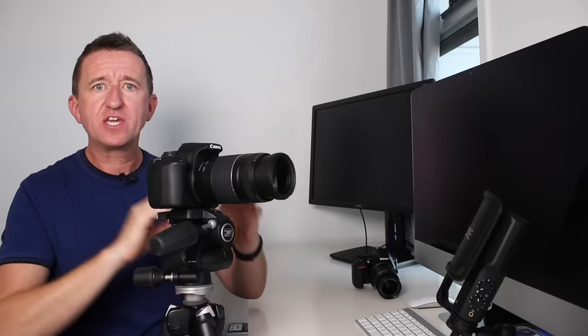Being able to control the focus points is very important. If your moon is over to the left of the frame, you can move the focus point to the left rather than having to move the camera. Generally, when I'm taking a picture of the moon it's in the middle, so I usually use the center focus spot.